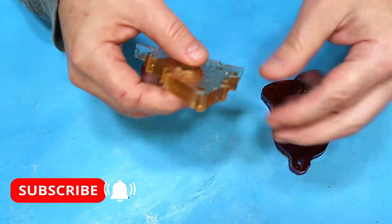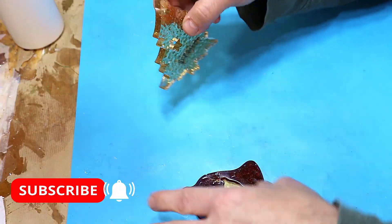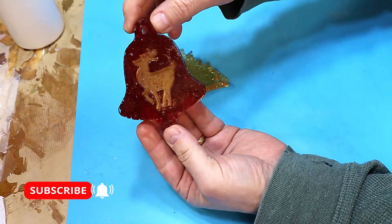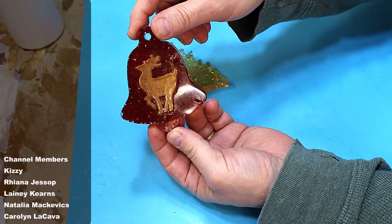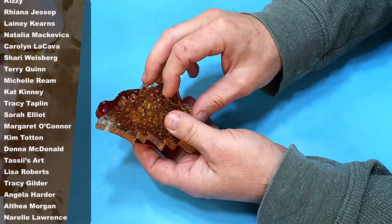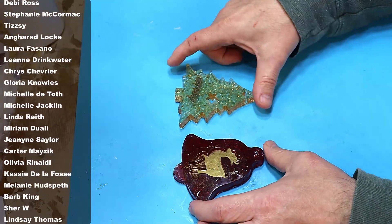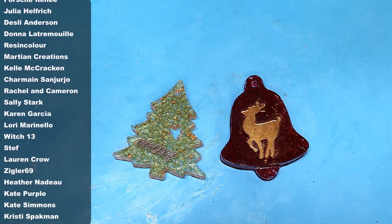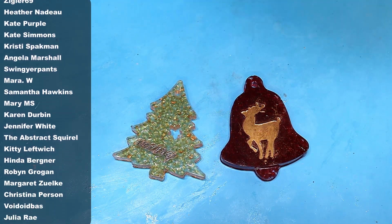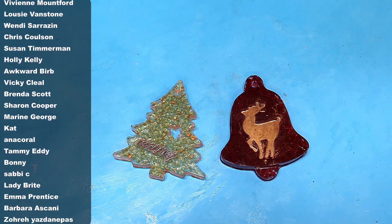They will definitely be going on my tree — they've got the little loops to put a ribbon through. They'll be hanging alongside the other ones I made using a different method, and I will show you my tree in a video shortly so you can see everything I've made over the last few years. Hope you've enjoyed this project — it was a nice, quick, simple but really fun project. Let me know in the comments what you think and what decorations you're making this year.